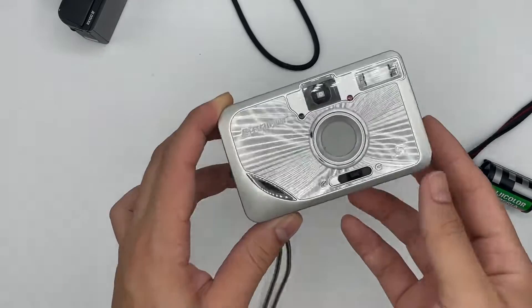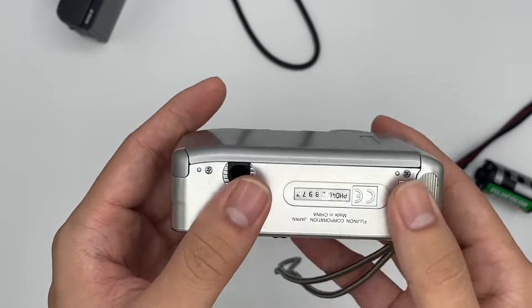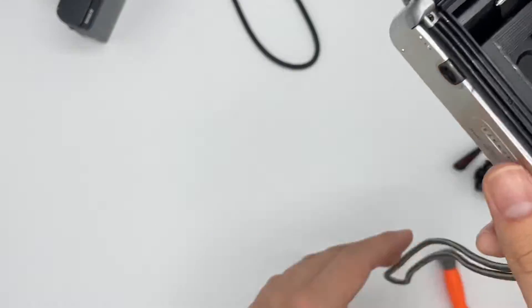This is the Fujifilm S camera, and it comes in great condition. The battery uses 2 AA batteries. This is the back of the camera, and everything looks quite good as well.